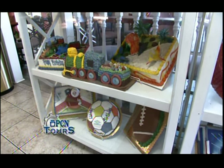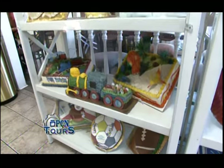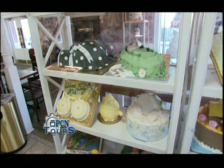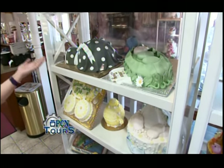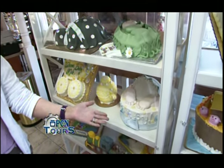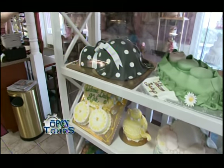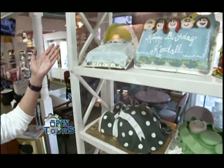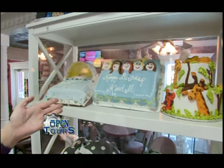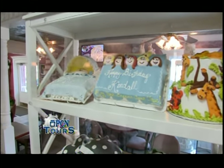Sports-related cakes, train, dinosaurs — all those. As we go up here, we've got a selection of different ideas for baby showers: our baby bump, our pea in the pod cake, our baby bottom cake, a carriage, a teapot. And as we continue, we have ideas for a baby bassinet, a sleepover cake, and jungle animals that could go for a lot of different occasions.